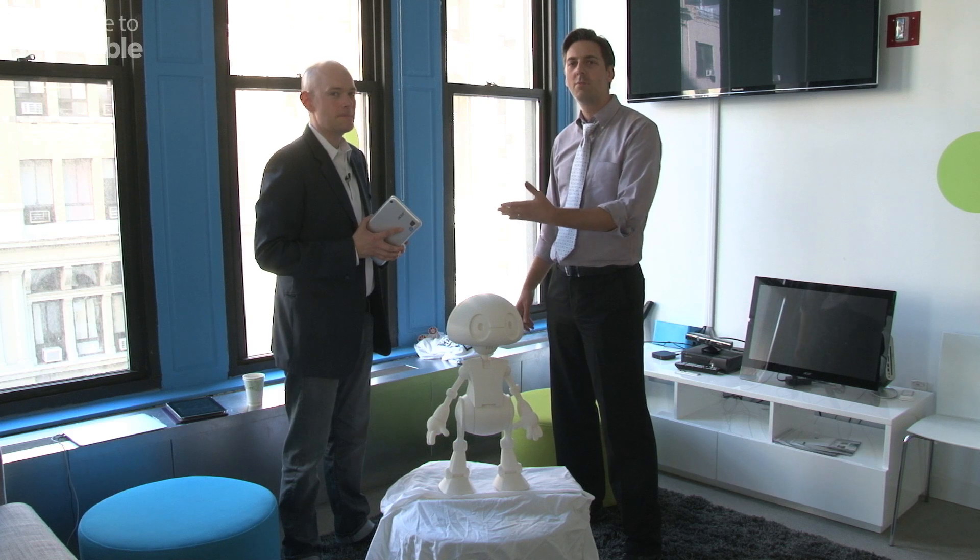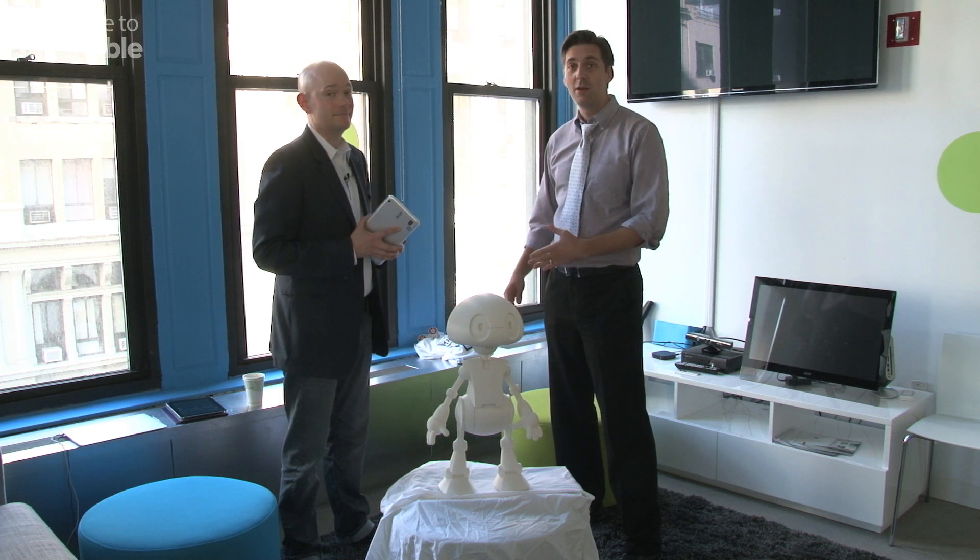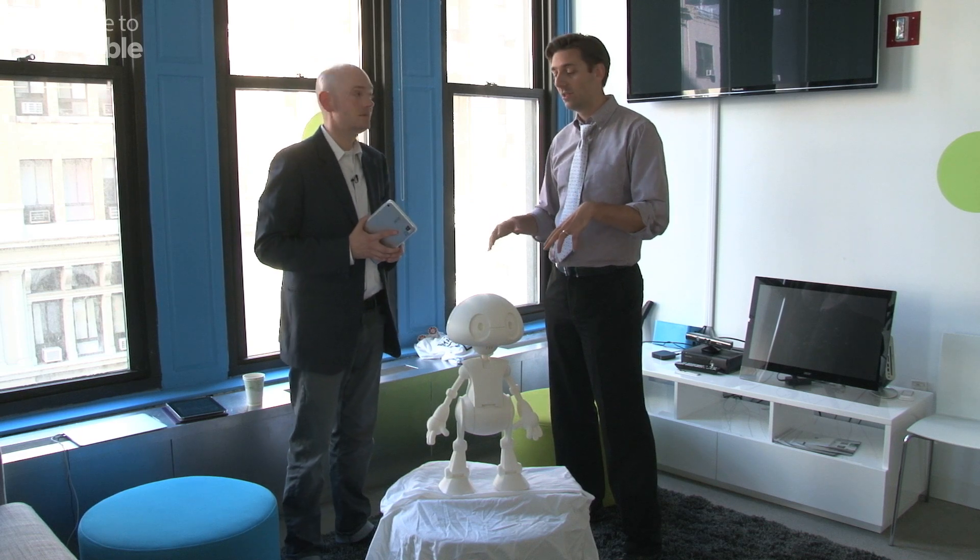Pete Paschal here with Mashable. I'm speaking with Brian David Johnson, who is Intel's futurist. This guy's full-time job is to think about the future and what people are going to be doing and how they're going to be interacting with technology.